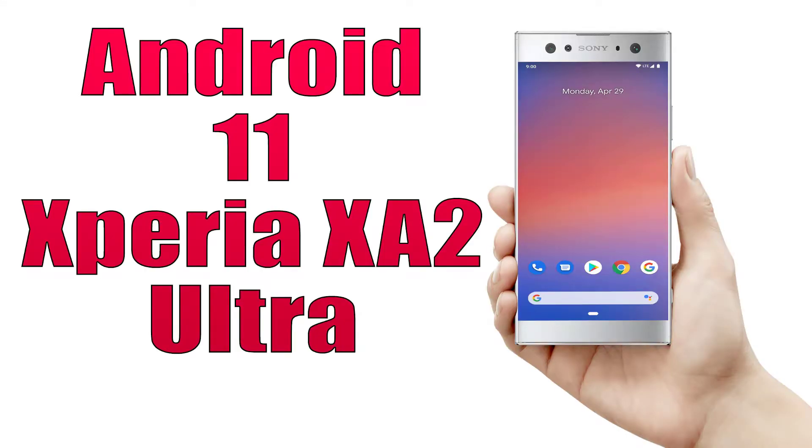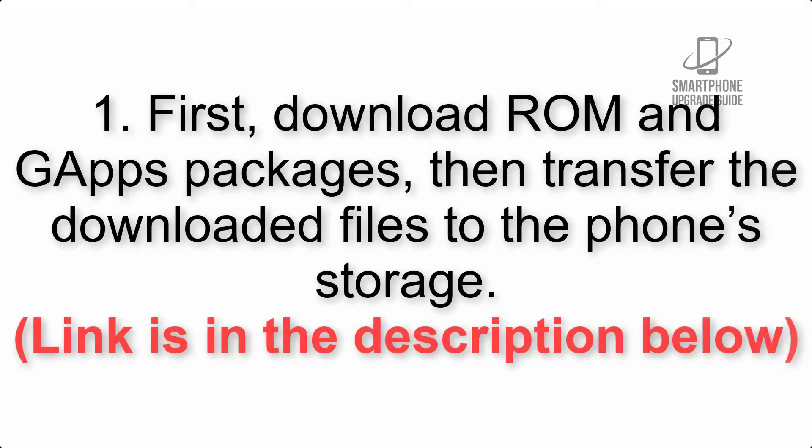Install Android 11 on Xperia XA2 Ultra via Pixel Experience ROM. Please check the description for important notes and all the download links. First, download the ROM and GApps packages, then transfer the downloaded files to the phone storage. The link is in the description below.